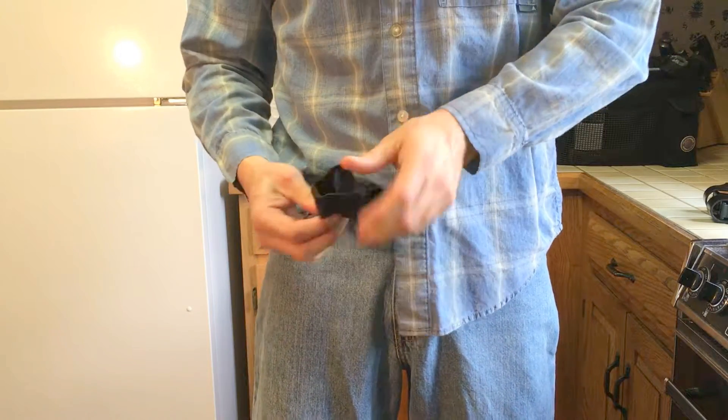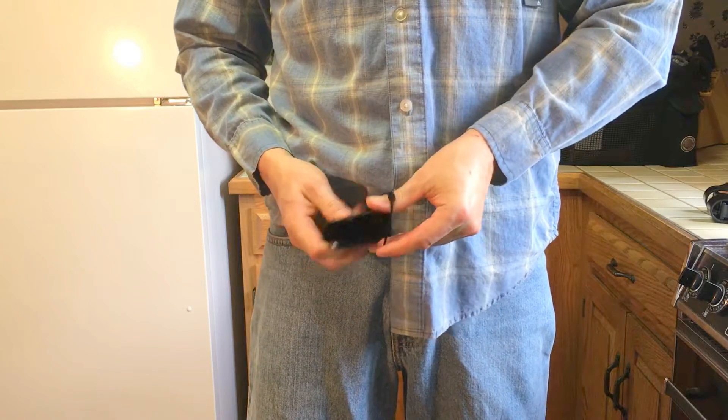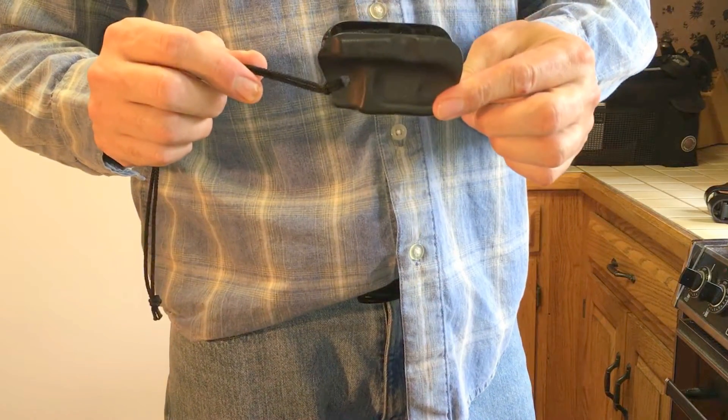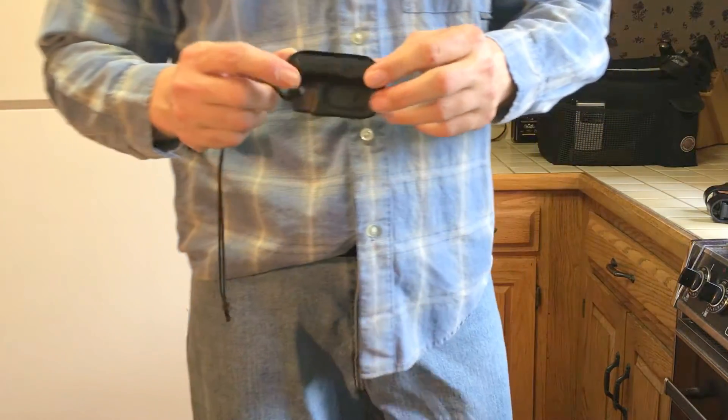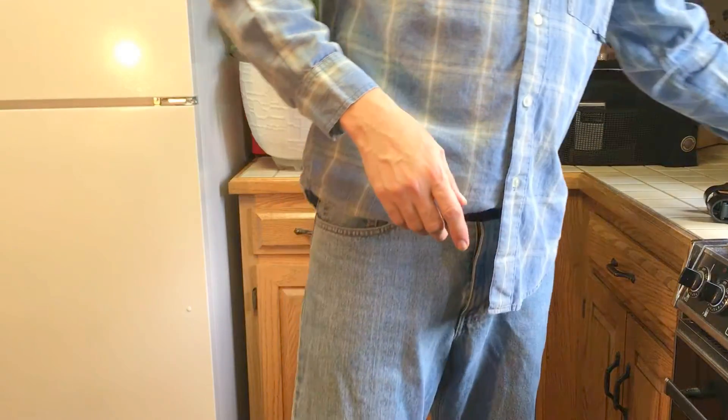The Mick holster runs around $22 on Amazon. Another way to conceal and carry, especially during the winter time, is a shoulder holster.